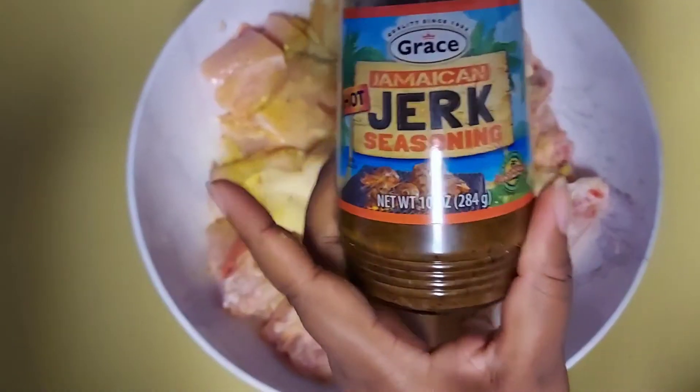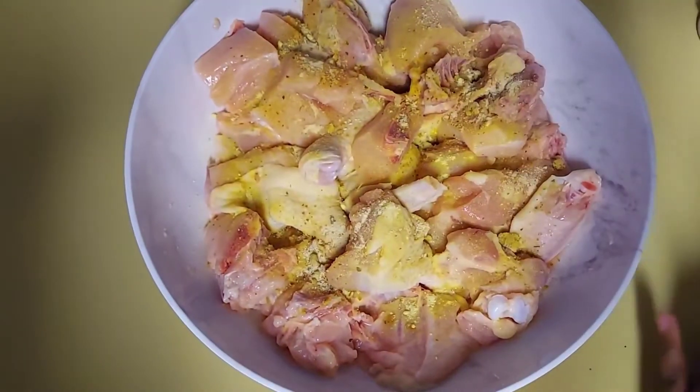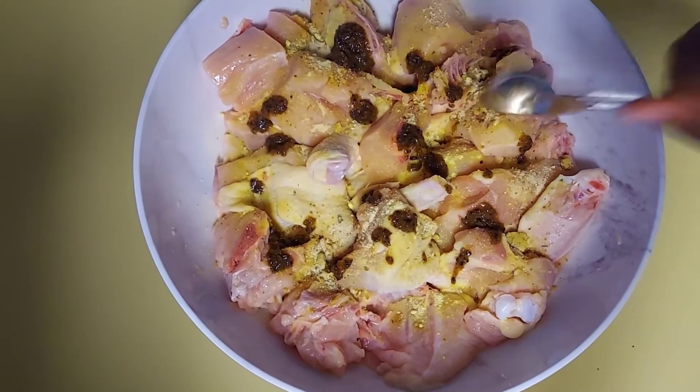Now I am going to add one tablespoon of the Grace Jamaican seasoning. Some people add green seasoning, but I love to use the Jamaican jerk seasoning.